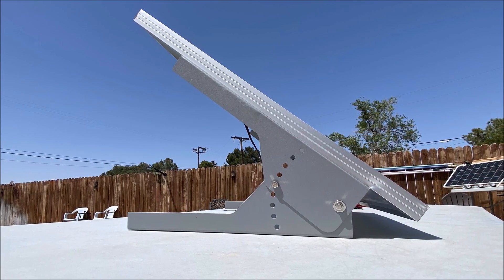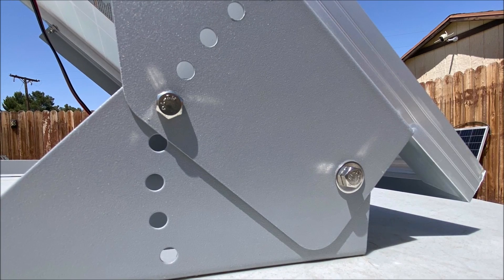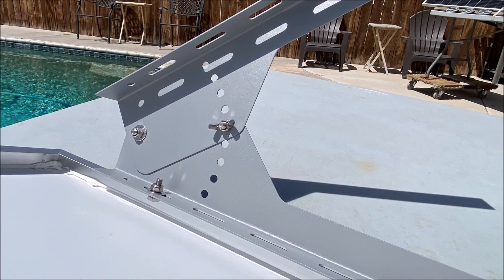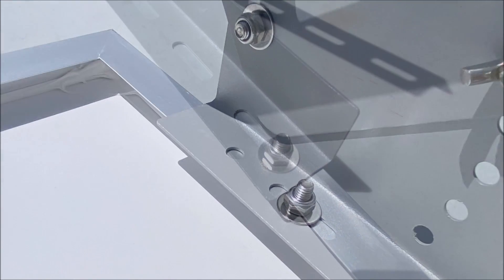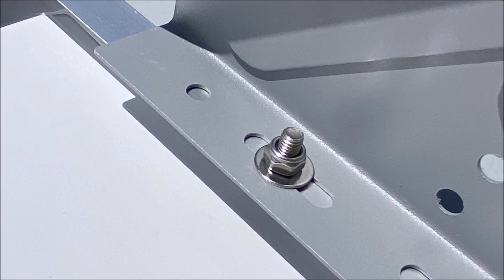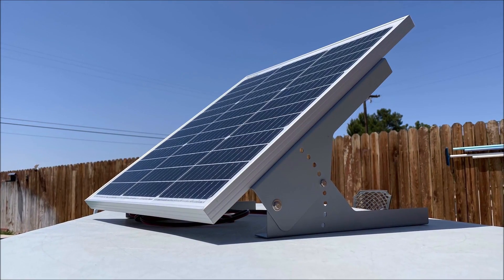It comes with an easy to assemble 60 degree angle tilt with 15 degree incrementally adjustable pre-drilled tilt angle mounting bracket, with all the necessary hardware — all of which are quarter inch 20 UNC threaded nuts and bolts. There are two ring nuts which makes it easy to angle the solar panel to the sun for maximum exposure.